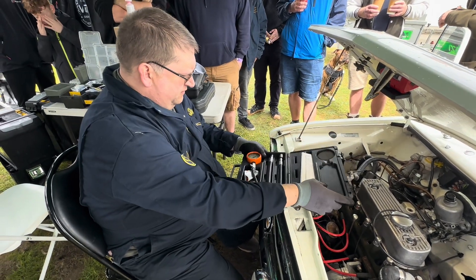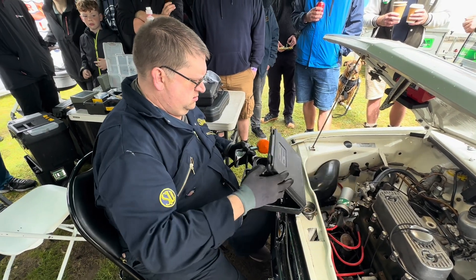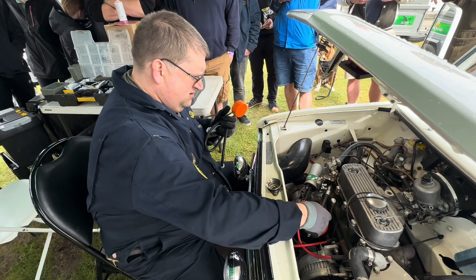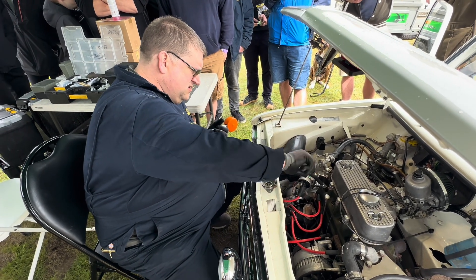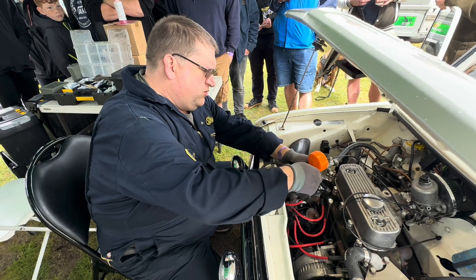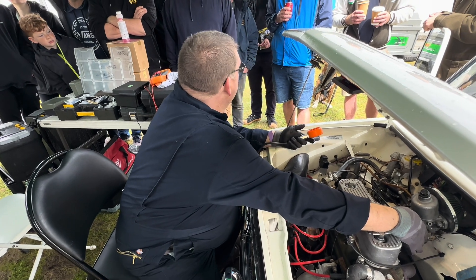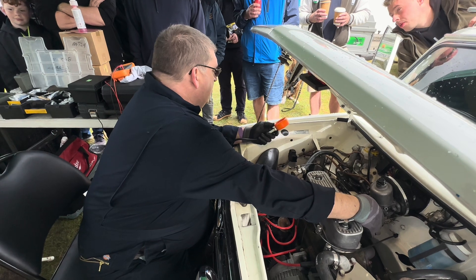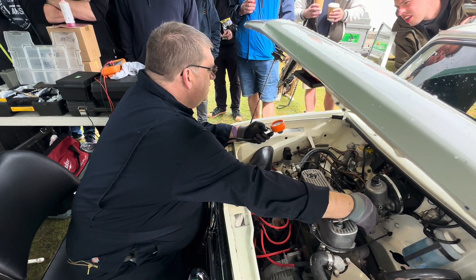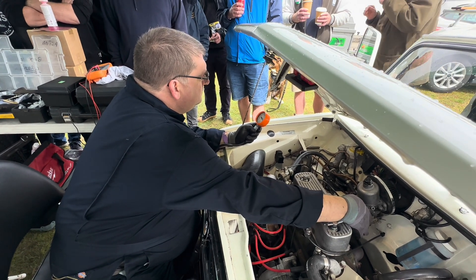How many of you have seen a compression test before? So when you do a compression test, obviously make sure it's out of gear. Keep your hands free of all the rotating gubbins. Engine needs to be warm, which this one is. Hold the throttle open, crank it — just turn the key. I'll tell you when to stop. Stop. All right, we've got a lot of compression.